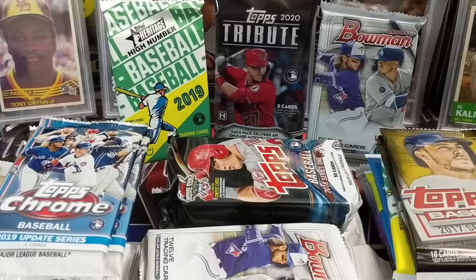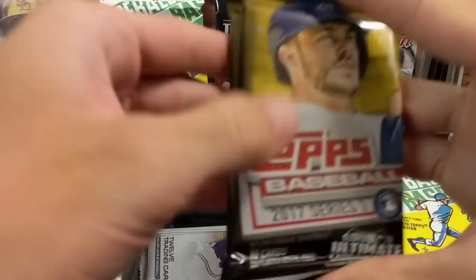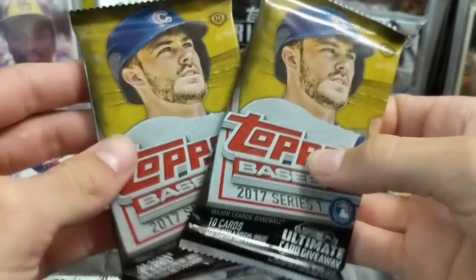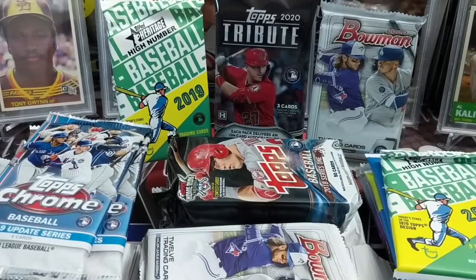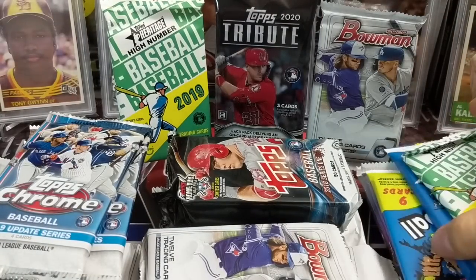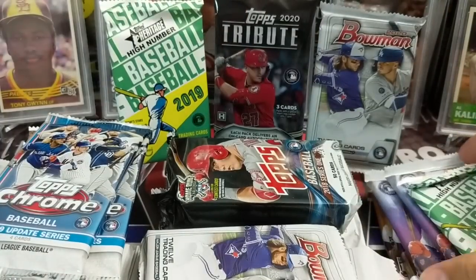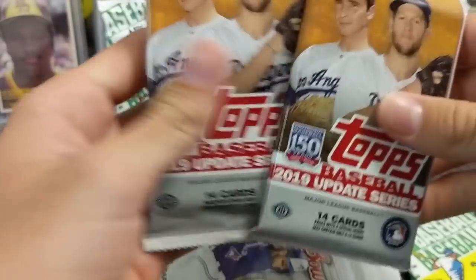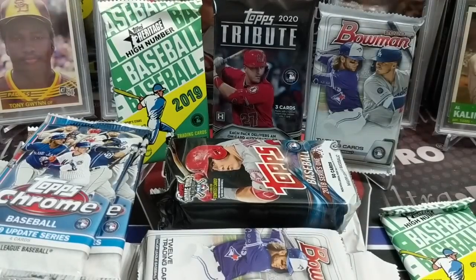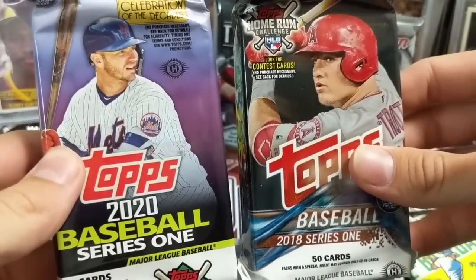It's Monday night, the 1st of June that we're recording this. You'll see this probably either on Tuesday or Wednesday, so hopefully everybody's doing well. We've got two 2017 Topps Series 1 hobby packs, two Upper Deck Signature Stars hobby packs to finish out our box, two 2020 Heritage Baseball packs, two 2020 Series 1 packs, two 2019 update packs, and a 2018 Series 1 and a 2020 Series 1 jumbo pack.